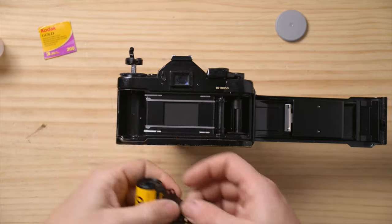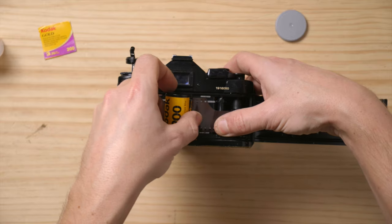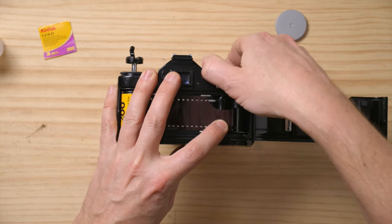Then you grab your roll of film — this is color negative film, but you can also load slide film or black and white, up to you. Slot it in where the take-up spool is, and wind it a little bit.